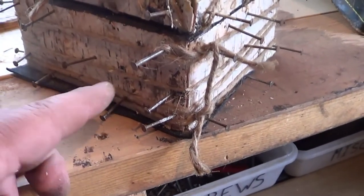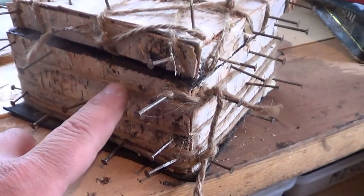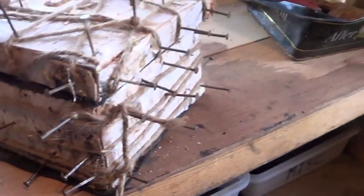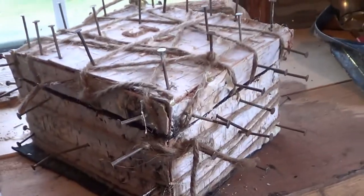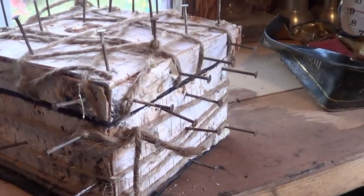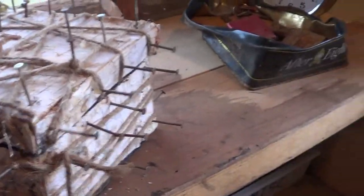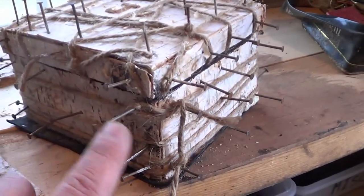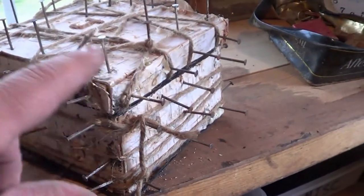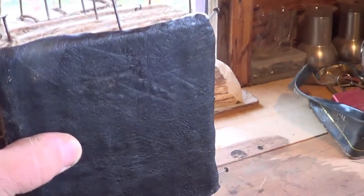I glued them on and tacked it all in place with these nails, then I wrapped it in jute twine. I've never tried anything like this before — I don't know if the birch bark is going to actually stay on there or if it'll peel off. I'm going to take all these nails off and start cleaning up all the edges. That's the leather I glued on the bottom — I've got to trim that up.